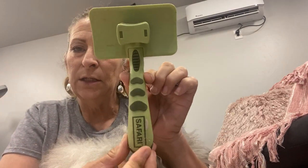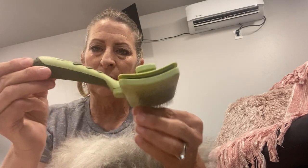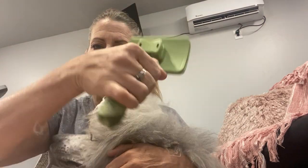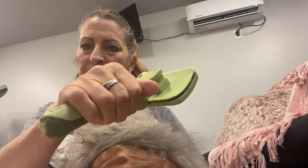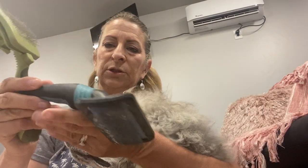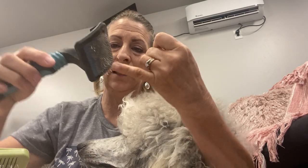The next tool is the pin brush I use — it's also a Safari, but you can use any brand as long as it looks ergonomically correct. I brush like this most of the time because of the break in my wrist — I've broken this wrist before. You don't want to be bending your wrist constantly; it's not good for carpal tunnel. They make these ergonomically to fit well in your hand.